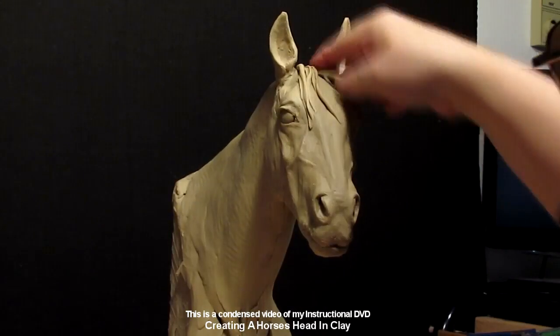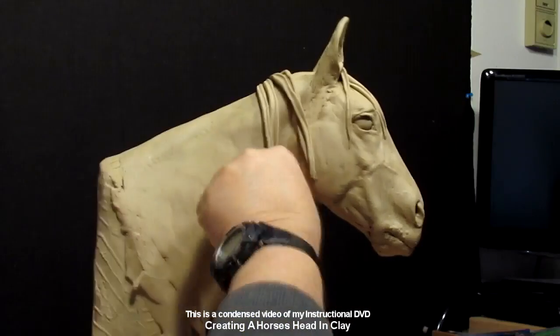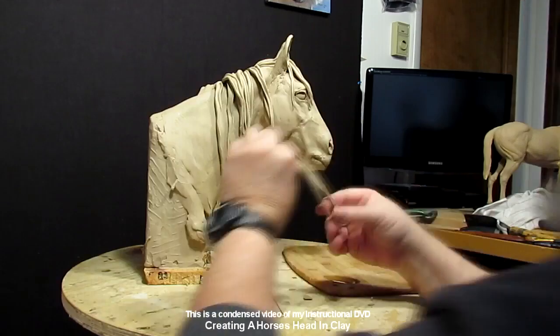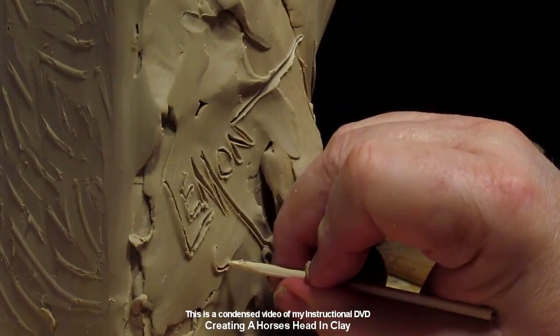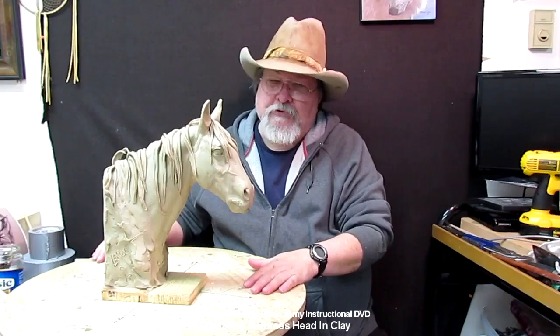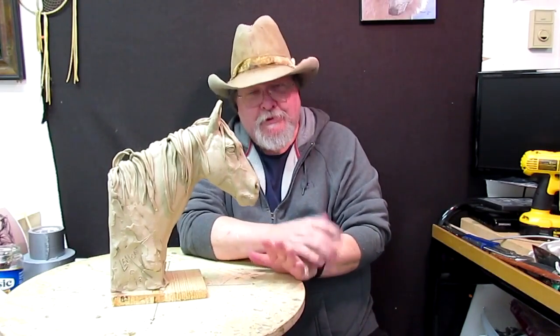Here I'm just starting to lay the mane on the horse and showing how to make it look like hair instead of tubes of clay. Here I am putting the copyright. And that's what it took to do this piece with six pounds of clay. I hope you've enjoyed this DVD — I've enjoyed bringing it to you.